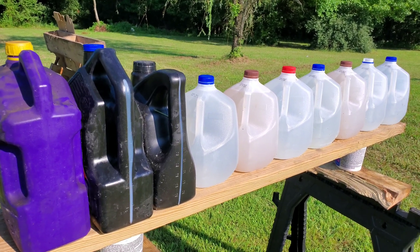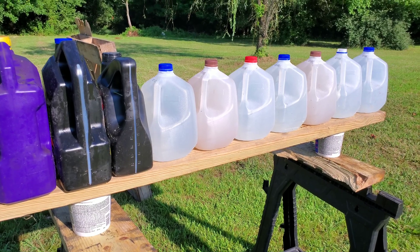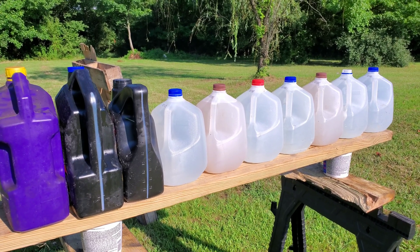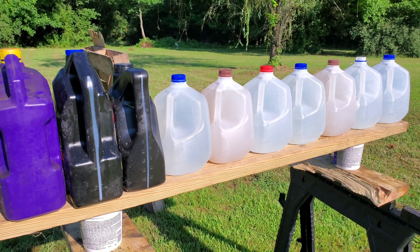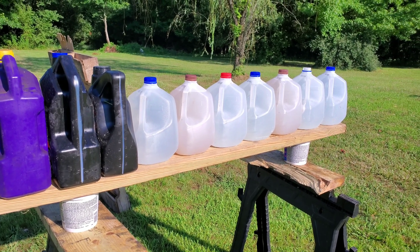I'll walk you through what's gonna happen here. I've got 10 water jugs. I'm gonna test out a 210 grain charge and do a little bit of a penetration test. We'll see how many it can go through. If you want to take a guess, pause the video, put your guess down below, and whoever's closest gets the bragging rights. I hope this is enough jugs to stop it — I don't think it's gonna go all the way through.